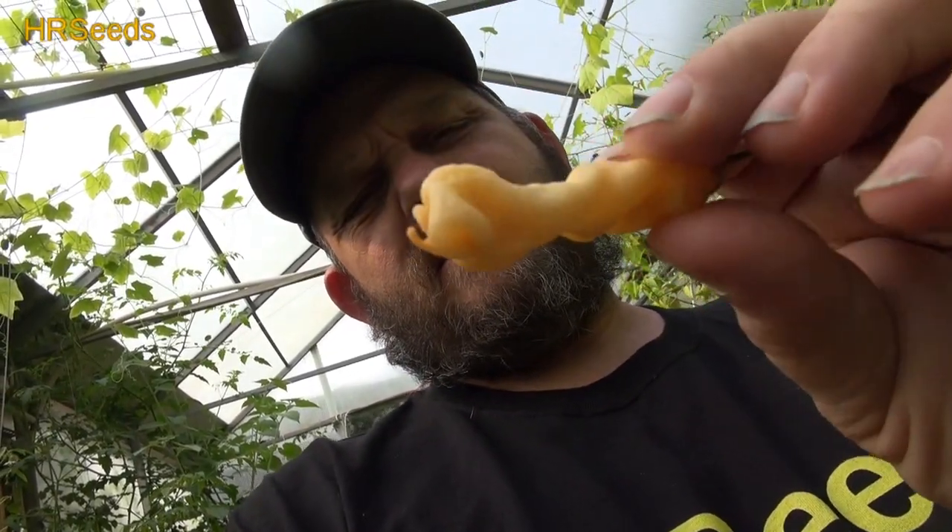Last year I grew a pepper very similar to this. It was called the Ahi Bolivian, or I called it the Bolivian cream, because I ordered a pack of seeds for the Bolivian orange, and orange, yellow, and cream came out of it. I wanted to make sure that these peppers were what I thought they were. It turns out that I ordered the Ahi Malacatin, and they're pretty much the same exact thing. I did a pod review on it last year under the name Bolivian cream, but this year we're doing the pod review under the name Ahi Malacatin. I'm going to bite that end off because it did overripen a little bit too much.